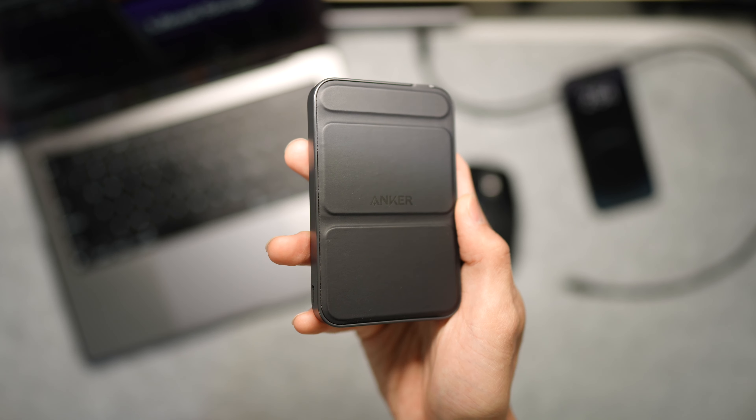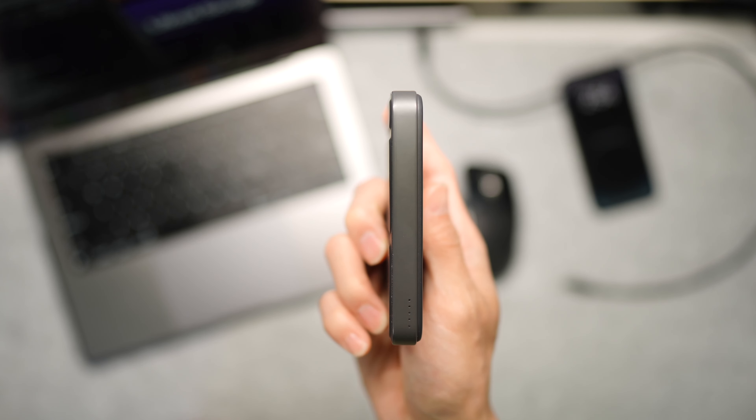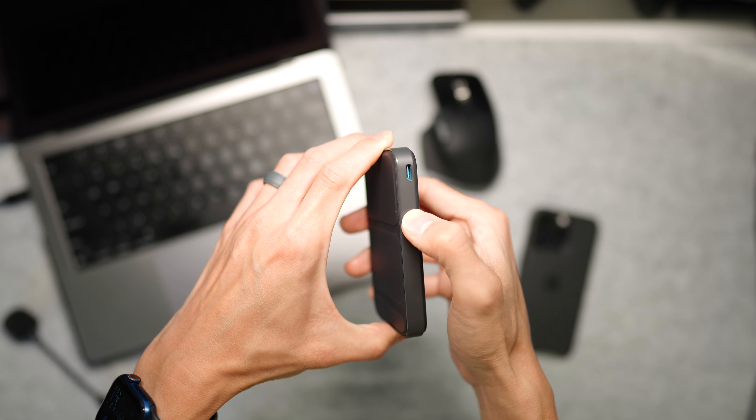Hey, what's up guys, my name is Ryan and this is the Anker 622 MagGo. This is a portable MagSafe charger from Anker and we're going to be going over why this is a great alternative to Apple's MagSafe charger. Let's get into it. This is Anker's portable MagSafe charger and it features a USB Type-C port on the side.